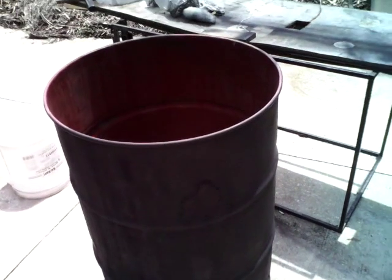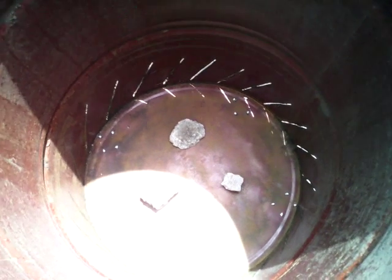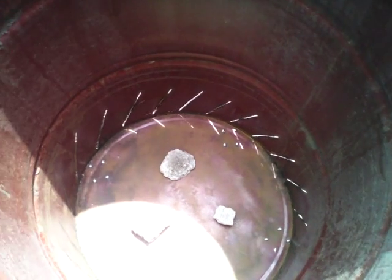Okay folks, this is Aaron, part two of the biochar reactor. I've got it set up here. I just want to show you real quick what you see there on the bottom — it's just three pieces of cinder block that are all the same size. We'll set the inner barrel right on top of those. It should be pretty level. I'm going to do that right quick and I'll be right back.